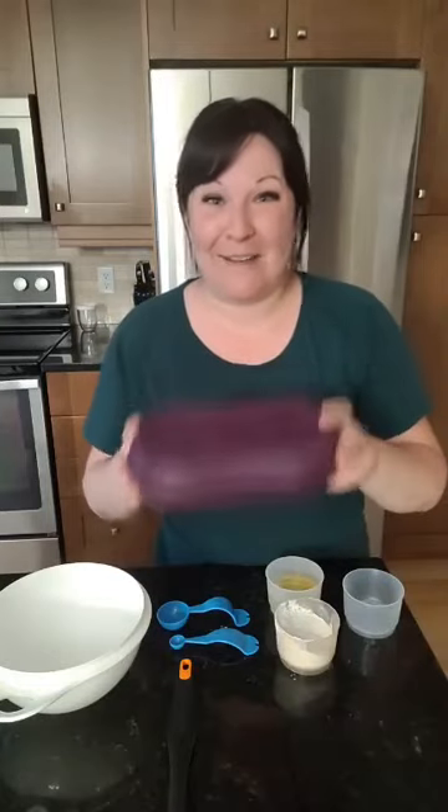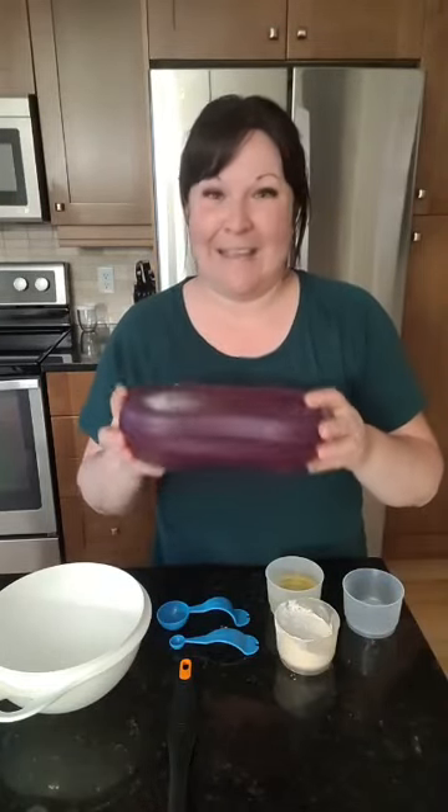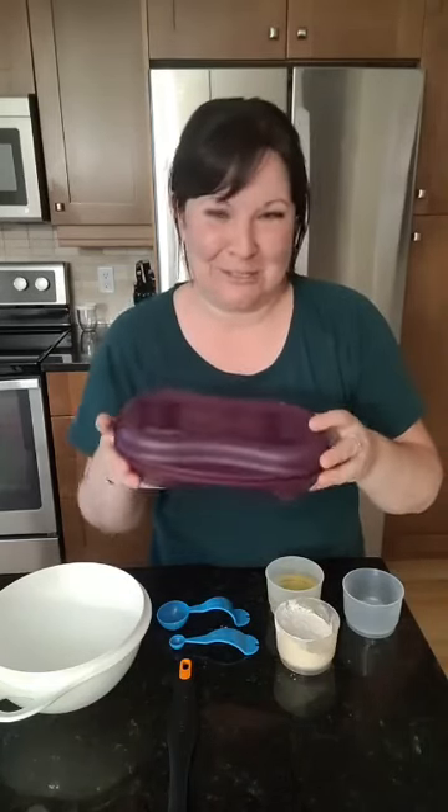So I wanted to show you guys the breakfast maker and how to make brownies for one. This little guy isn't only for breakfast — it's obviously for desserts too.